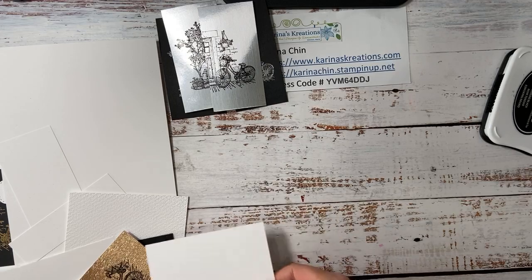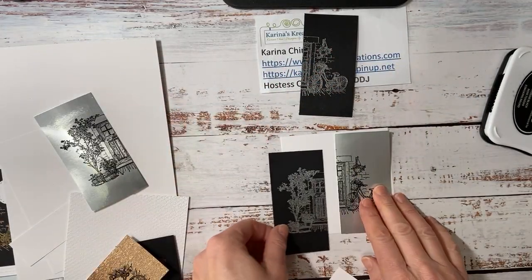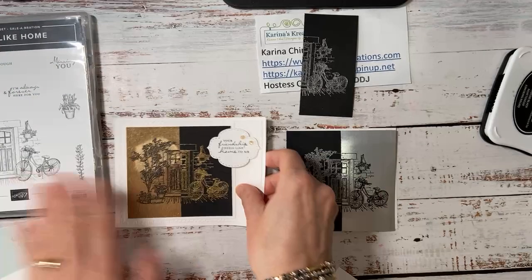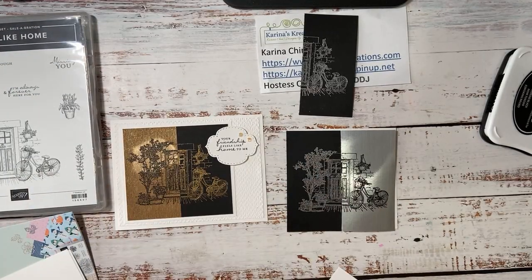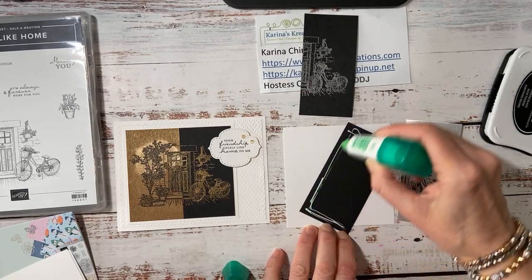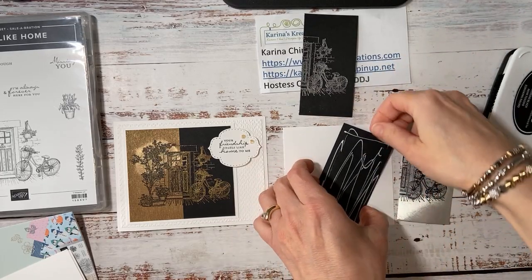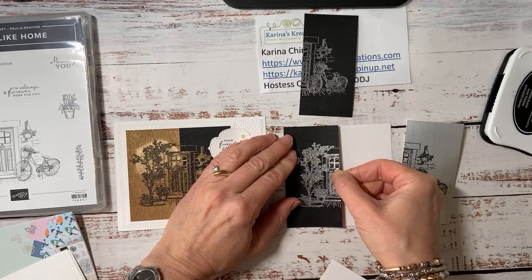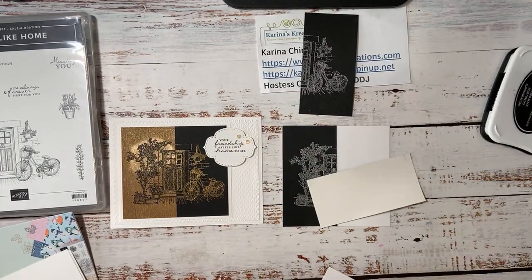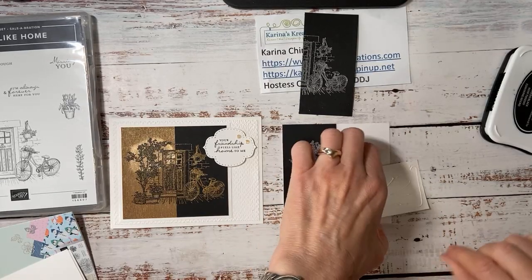And then what I'm going to do is mount this on a piece of white four by four cardstock. And let's go like this. This is such an easy technique, right? And I'll show you the gold one too. The Feels Like Home stamp set is perfect for this. Now you need to make sure that you get the edges if you're using your liquid glue. Now can you see how much I put on? I've got barely any on here. And there is a wide tip at the other end if you want to add more glue and kind of smooth it out.